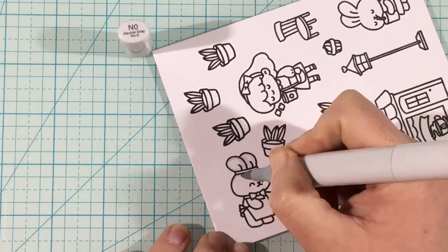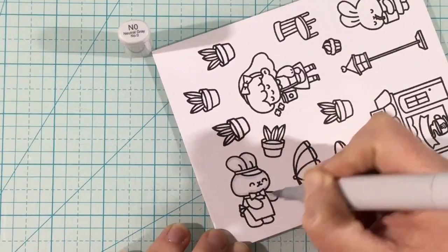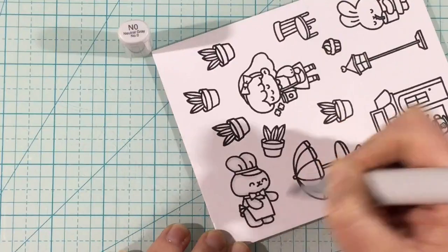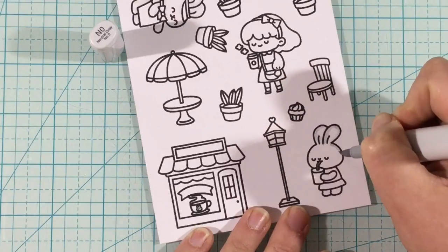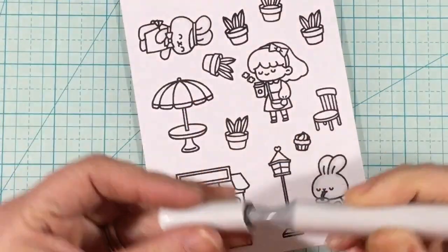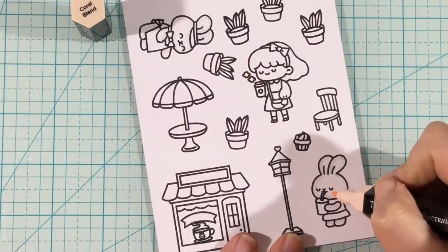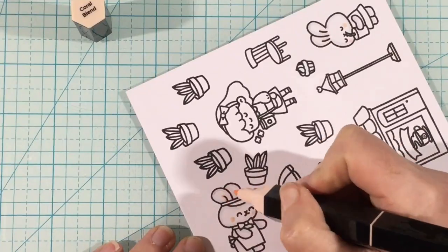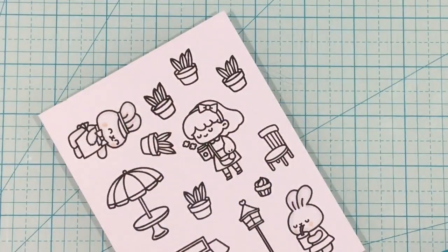I decided to use alcohol markers to quickly and simply color these in — I used a mix of Copic and Spectrum Noir tri-blend markers. Any alcohol marker would work, and really you could use water brush markers, watercolor, or any coloring method. To color the bunnies, I love white bunnies, so I just used my lightest gray Copic marker and went around the edges of the image — no special shading, just one marker around the edges.